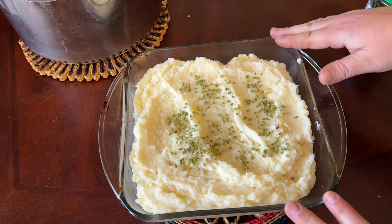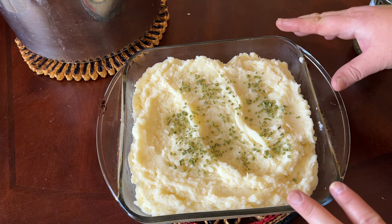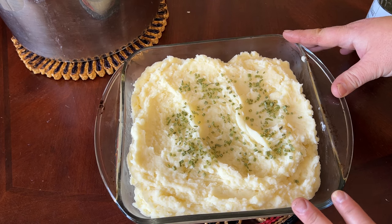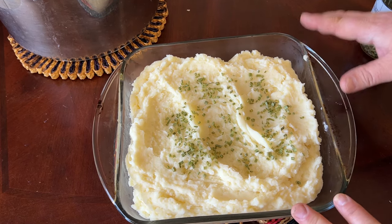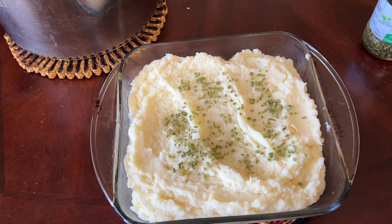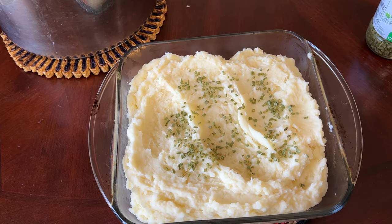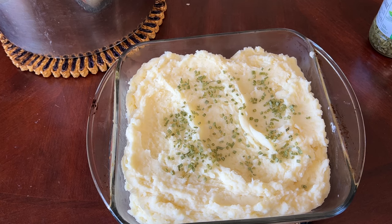All you need to do now is cover this once it's cooled down, put it in the refrigerator, and then reheat it for about 20 minutes in the oven at about 300 to 350 degrees. You can also heat it up in the microwave — that's an option too. I hope you enjoyed this recipe. Like and follow us for more recipes here at Plowman's Backyard.